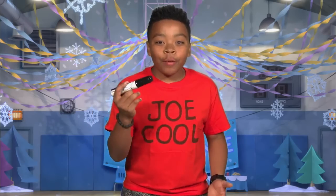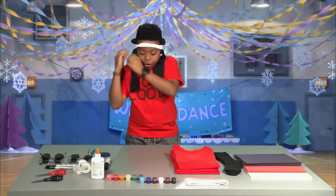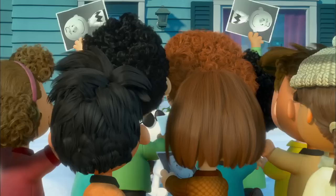To get started, take the fabric marker and write 'Joe Cool' on a shirt, like this. Then, put on your headband, tuck the socks in by your ears, put on your Joe Cool sunglasses. Looking good. Then, take the face paint and cover your nose. And that's it! You're Joe Cool!